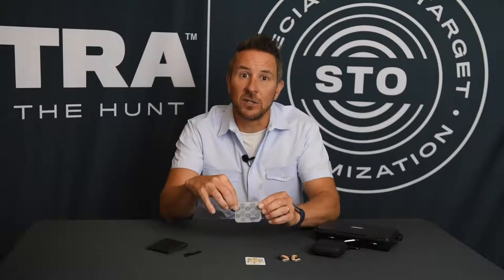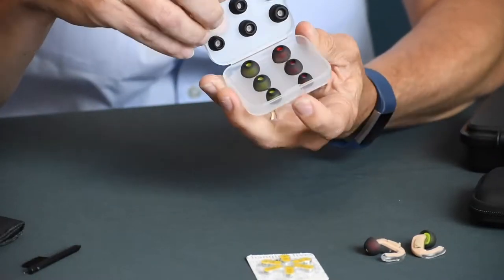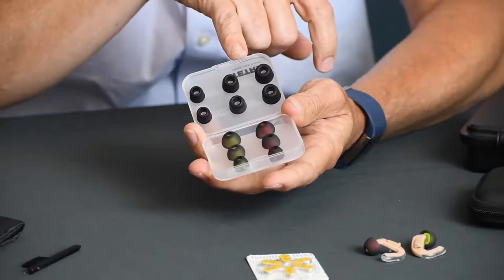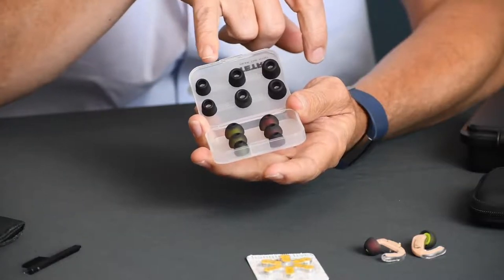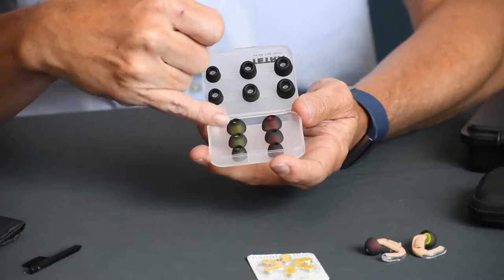You will find in your box this little case that has a selection of tips. We have six memory foam tips — three of each: small, medium, and large — and then we have six silicone tips, again small, medium, and large.